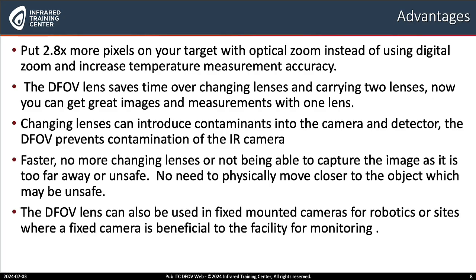Remember, the DFOV lens is also available in fixed mounted cameras. And it can also be used for robotics or sites where a fixed camera is beneficial to a facility for monitoring.